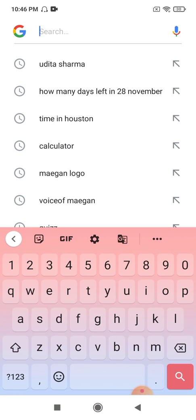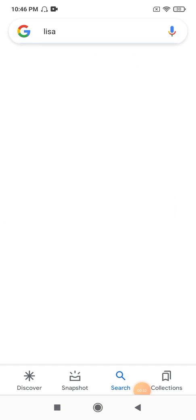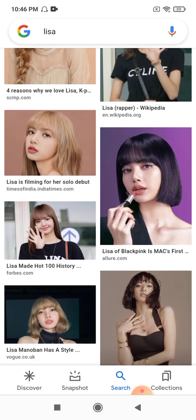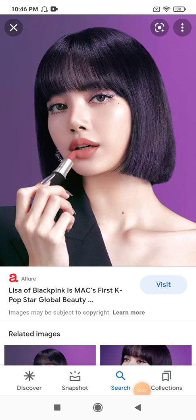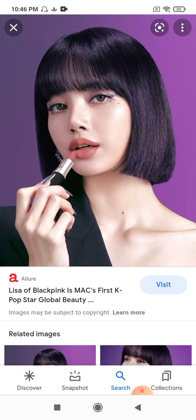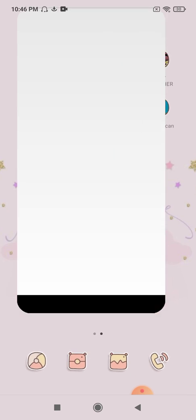I'm saving a BlackPink picture. I'll search Lisa, Thai rapper, she's from BlackPink, a girls group. So I'll save this picture of Lisa, just download image. Done. Download image and just close Google.